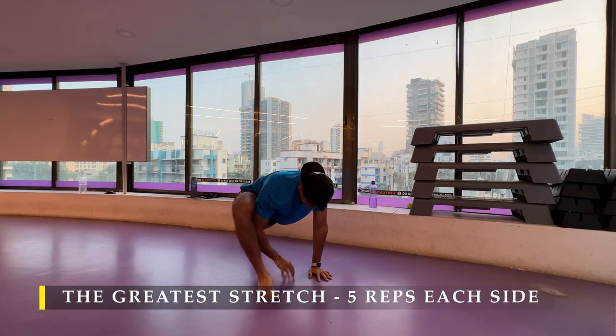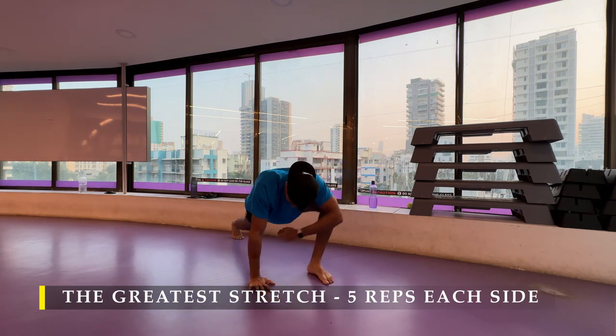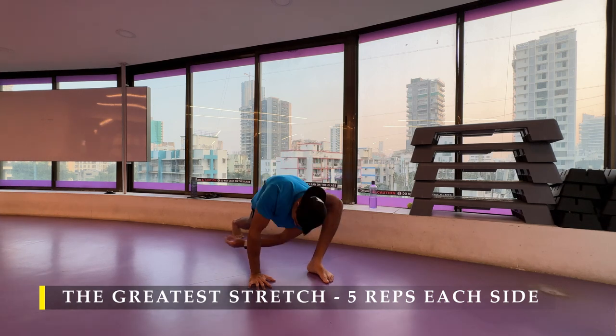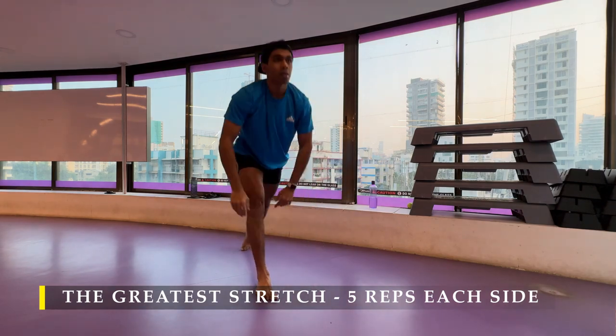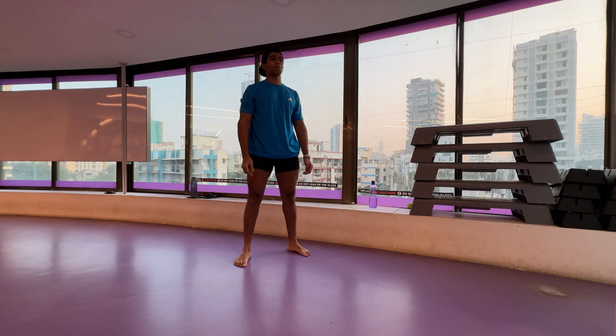Going forward you may choose to do other kinds of dynamic stretches focused on that particular muscle if you face any challenges. For example, I often feel my hips are a little bit tight whenever I am squatting, so I always ensure I throw in a couple of hip mobility drills or hip stretches to ensure that I am properly primed for my exercise.